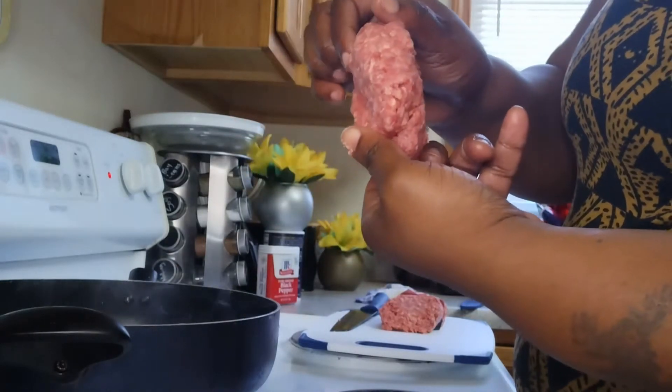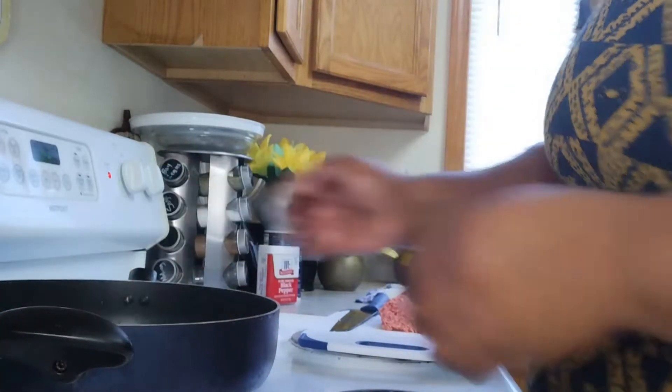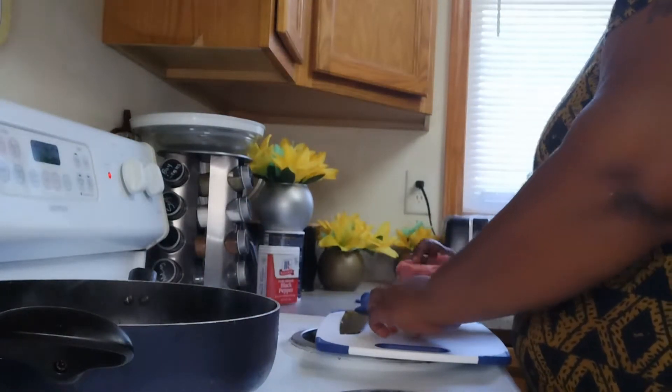That just helps to keep the shape of the hamburger as it cooks. Because, as you know, hamburger meat does shrink as it cooks. So that's just a little tip for y'all — use your finger, put a hole in the middle of the meat and it won't shrink.